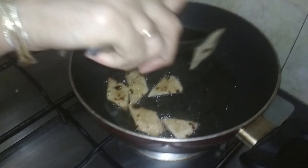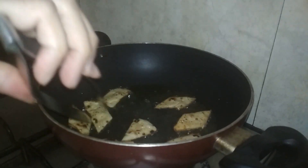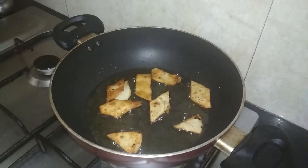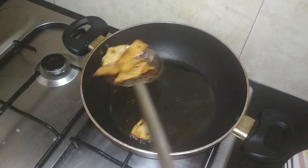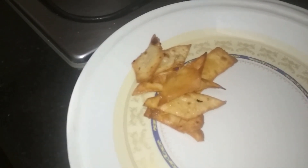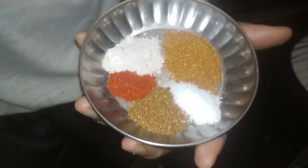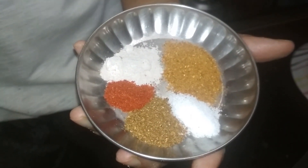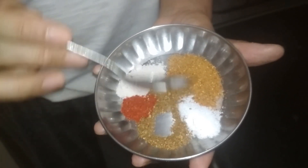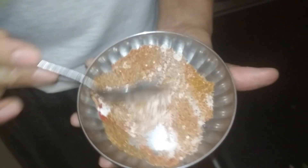I will cook the roti on both sides until it gets a nice shape on top. Now let's prepare the seeds for making the topping.